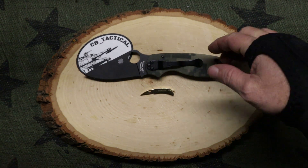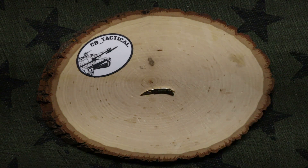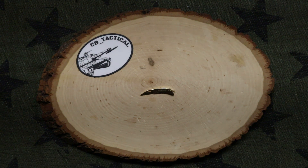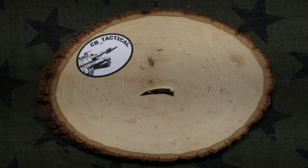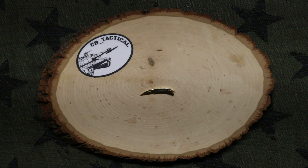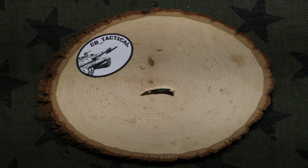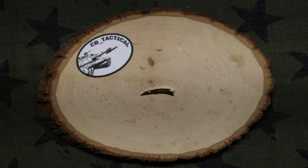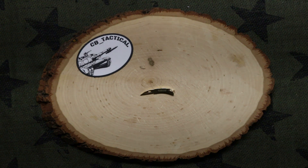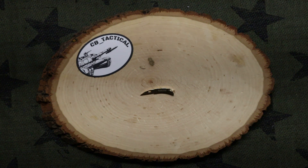We all know the knife community is really awesome, and there is a knife out there for everybody. But what I've always said on this channel is that not every knife has to be serious. This is one of those knives — and it was like two dollars and seventy cents at Smoky Mountain Knife Works. You pay that much for a cup of coffee nowadays.